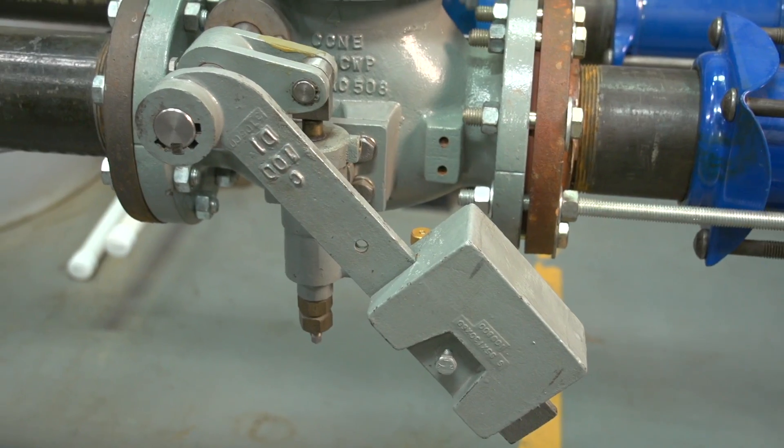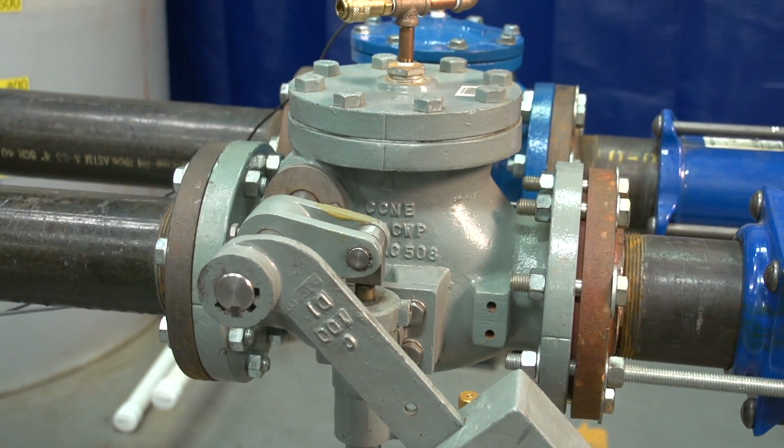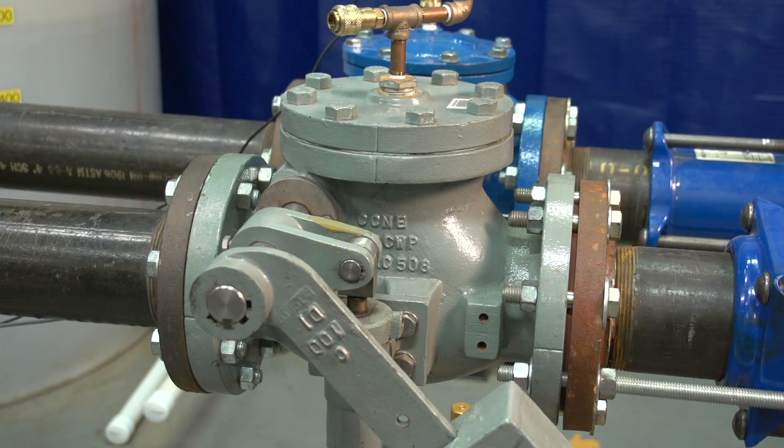Check valve slam is caused by the sudden buildup of reverse flow after the pump is stopped, being followed by the sudden stoppage of that reverse flow by the check valve. We have learned that the faster the check valve closes, the less reverse flow and hence the smaller slam.